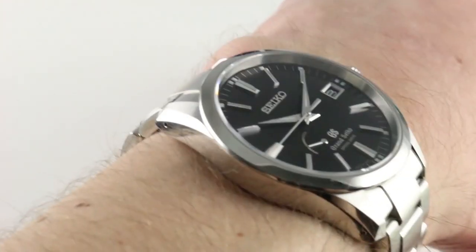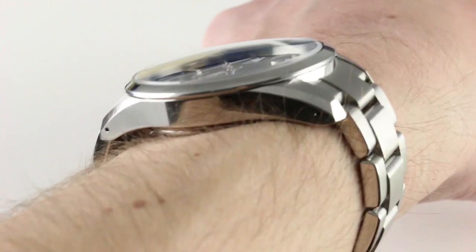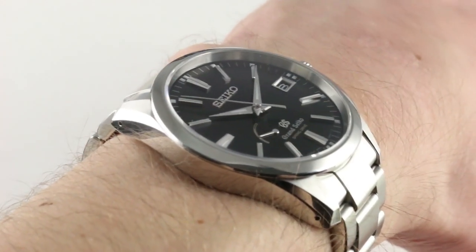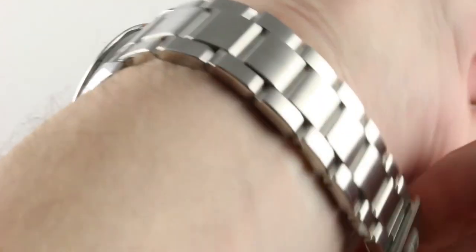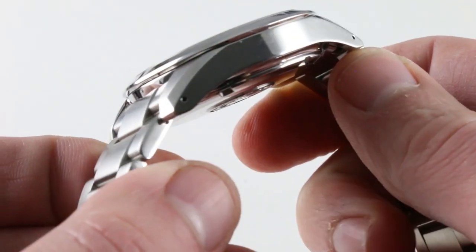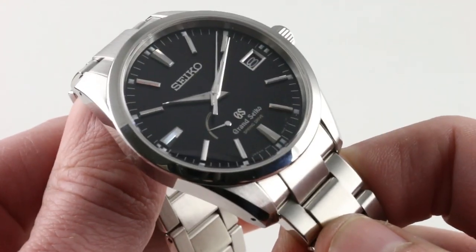Regardless, I believe you could wear this watch easily on a wrist as small as 14.5 centimeters in circumference. You will note that there are pinholes for strap tools — the better to swap out the bracelet and perhaps accessorize the watch with a NATO or a leather strap. And you'll want to know that it's quite easy to do. Like old-school Rolex, you simply insert your pin tool and the bracelet comes right off.